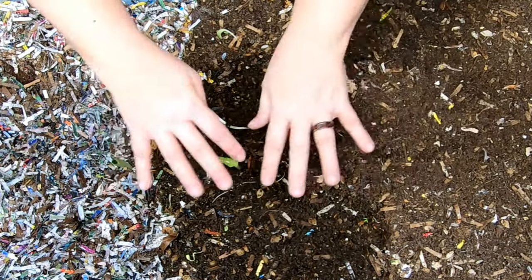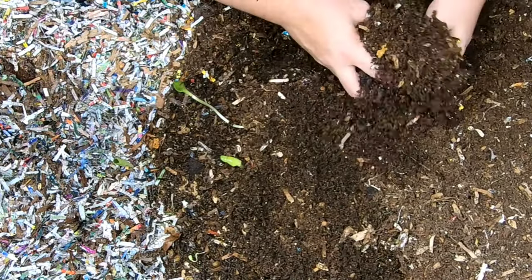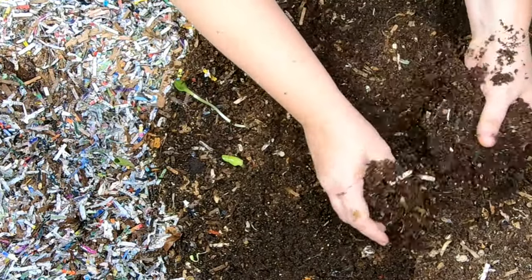These guys have been in this large bin for about nine months, and they spent more than a year in their other bin.